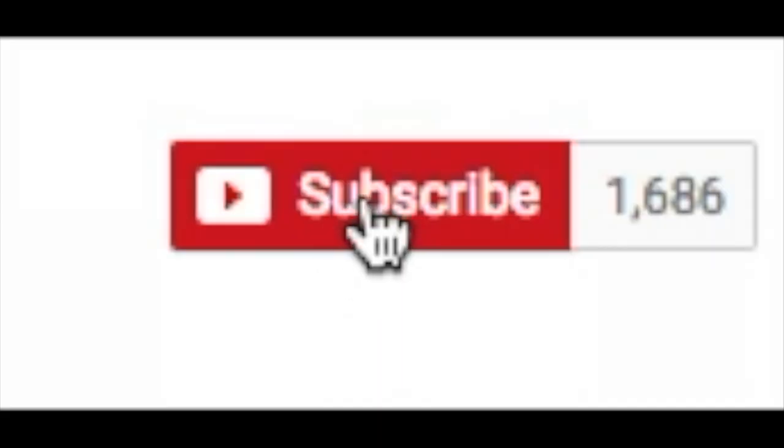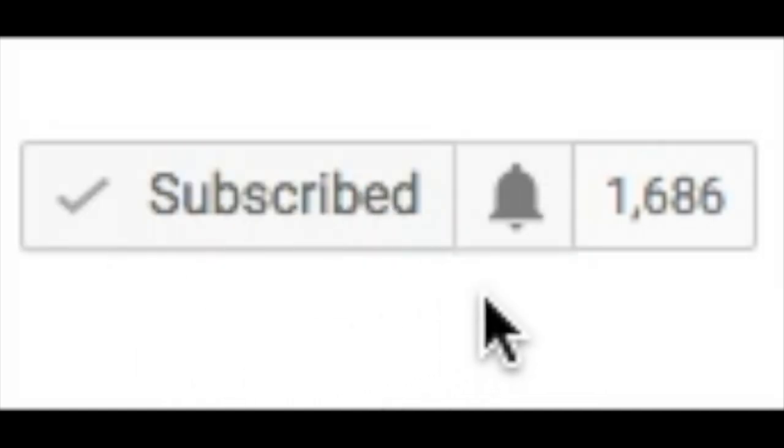Hey guys, it's Wendy Valencia. If you are new to my channel, make sure you click that big red subscribe button down below and then click that bell notification icon so you will be alerted every time I upload.